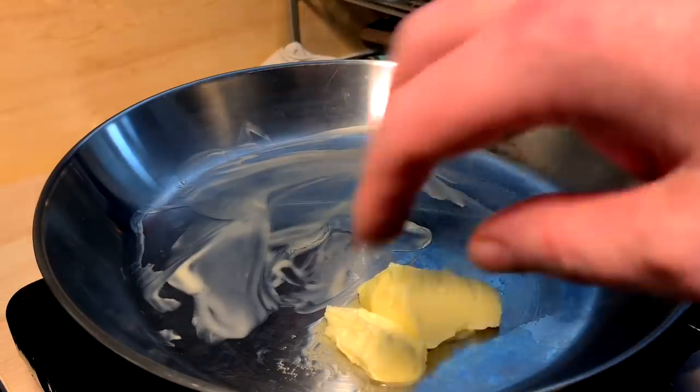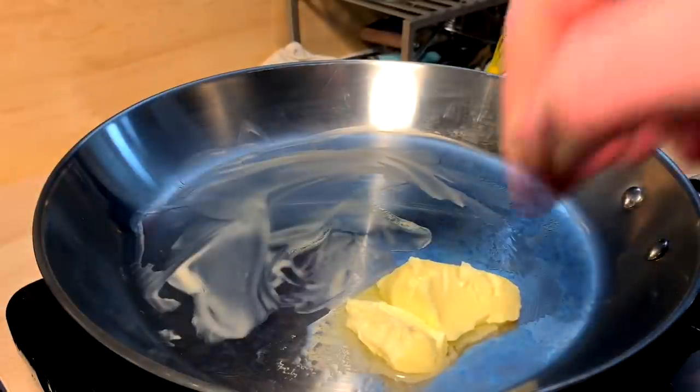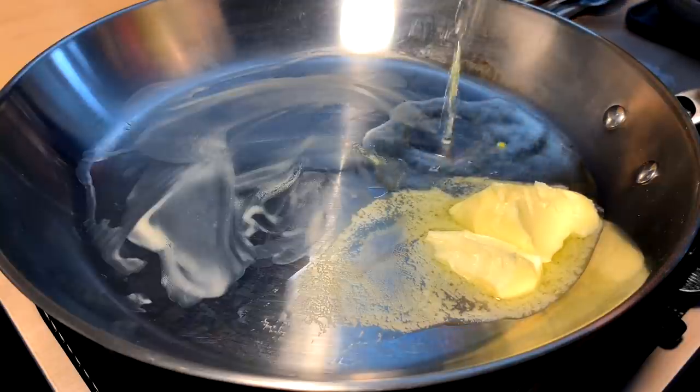So this is that. Anyhow, butter in the pan — copious. Make it nice, make it lots, make it greasy, make it fatty — that's where the flavor lies. Next up, pepperoncini brine.